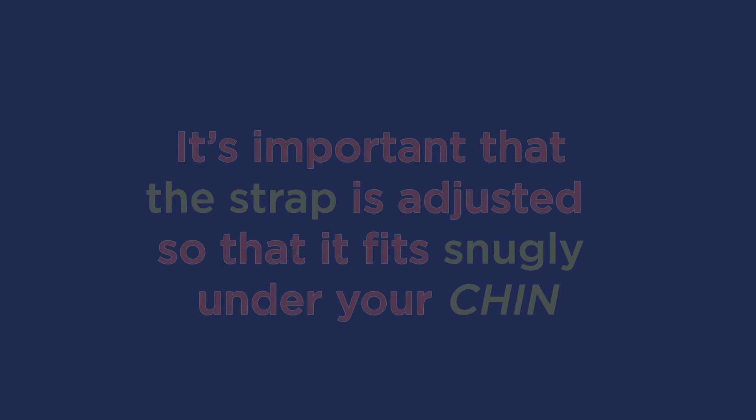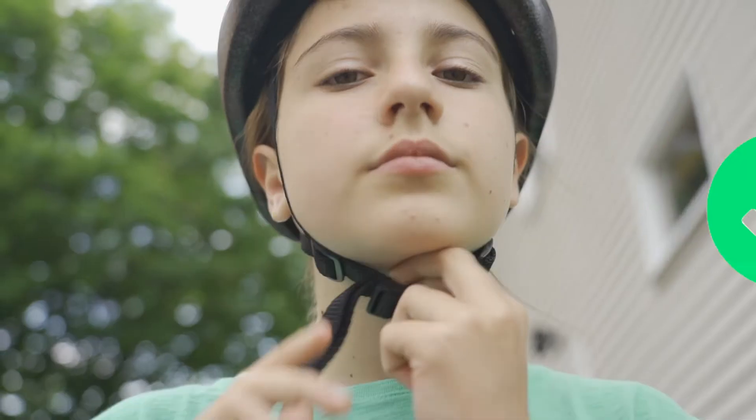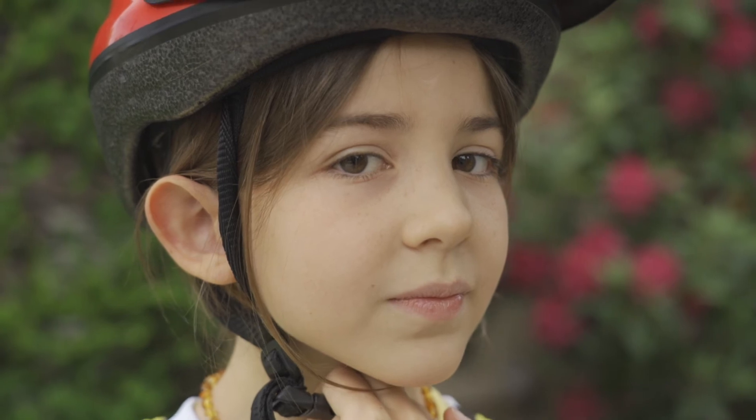Finally, connect the helmet strap under your chin. It's important that the strap is adjusted so that it fits snugly under your chin. A strap that is too loose will not keep your helmet securely on your head during an accident. Make sure your strap is adjusted correctly by placing two fingers between the bottom of the strap and your chin. The strap should feel a bit tight with two fingers under your chin.